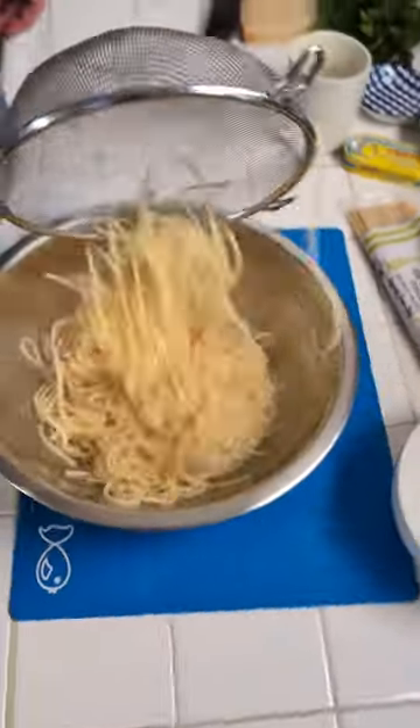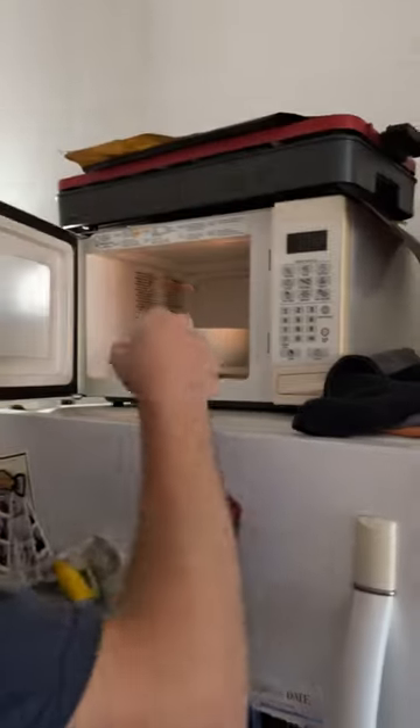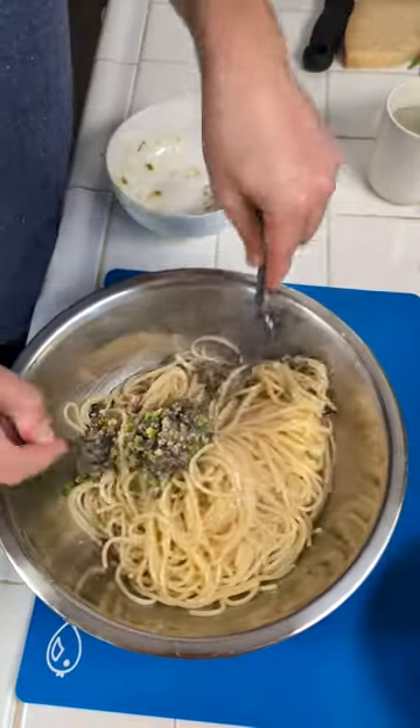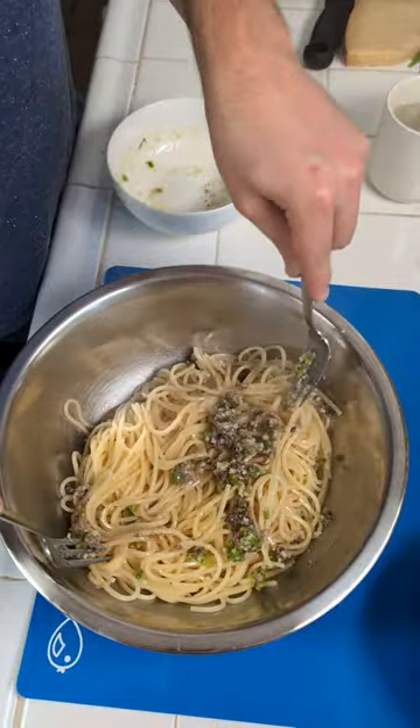Just gonna dump our spaghetti in here. Oh my God. This is gonna go obviously into our spaghetti. I'm just gonna give it a first toss right here.